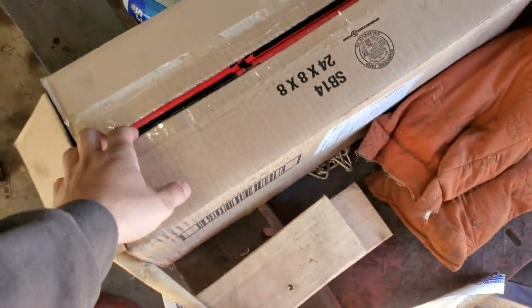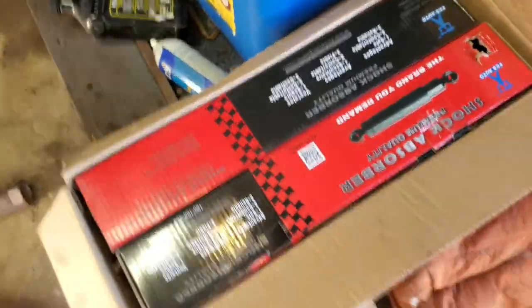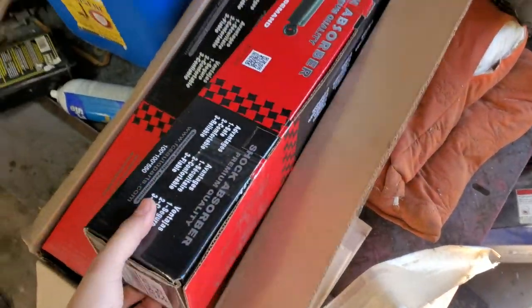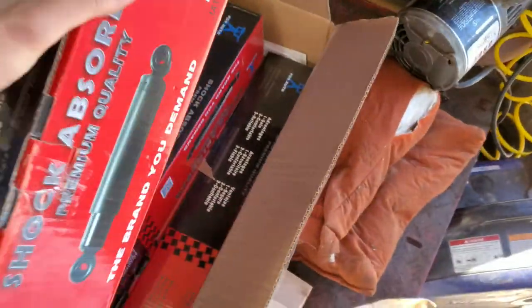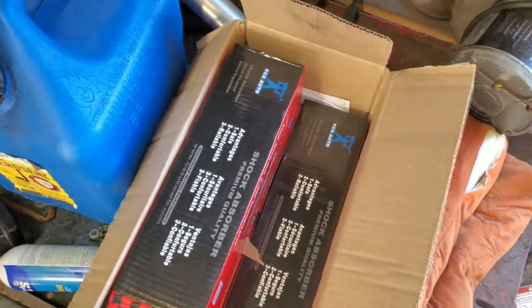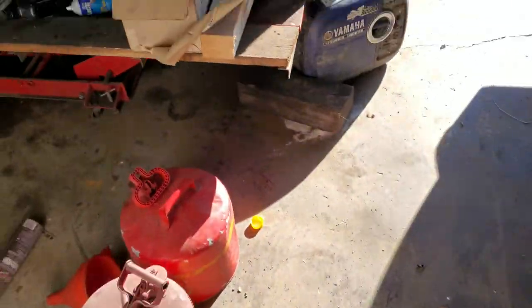So here are the shocks. I ordered these from Rock Auto. I've had both good and bad experiences with Rock Auto — not necessarily in the parts they send me, just in the parts being correct to what I'm doing. These were like 10 bucks a piece, made in China. I plan on doing whole new front control arms and going to a whole different axle, so these are just temporary bits I'm throwing on for now.